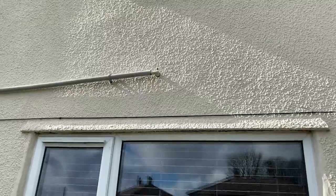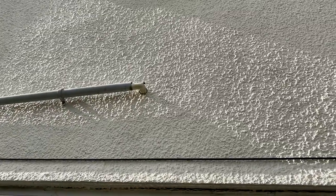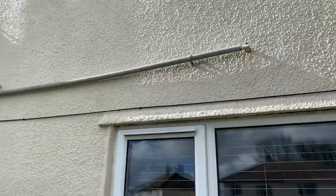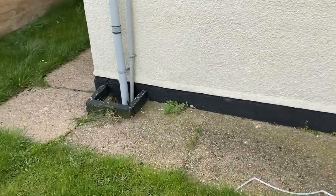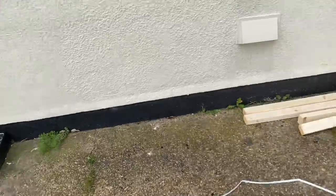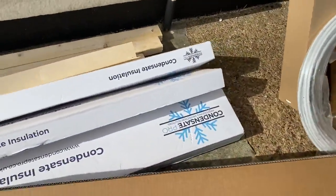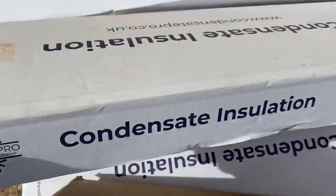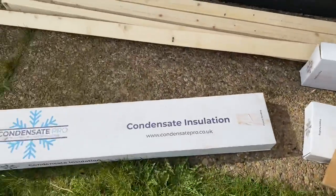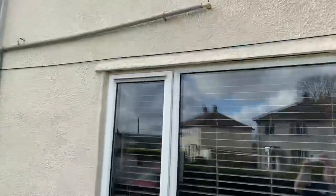If we have a look at the condensate pipe, it comes out in the overflow pipe and then goes down to a drain. What John's going to do on this one is use the new Condensate Pro, just to do a quality job.